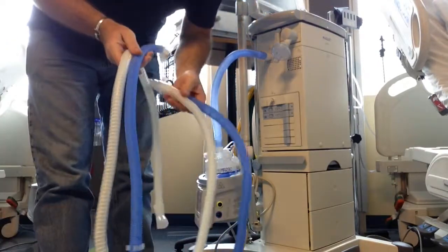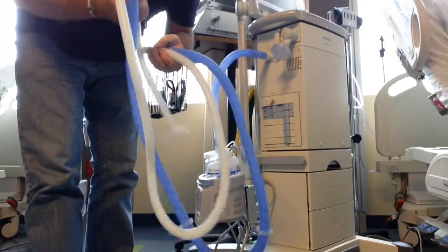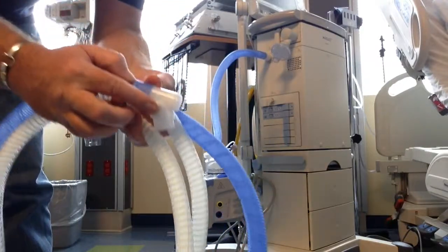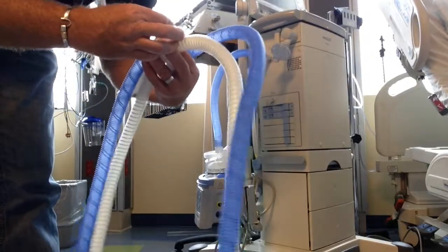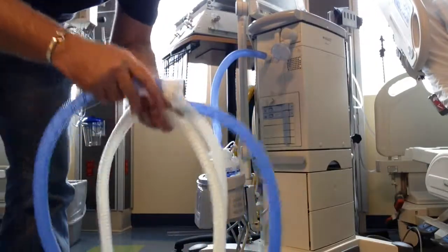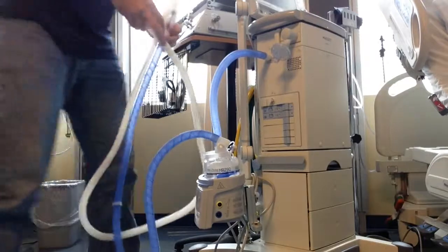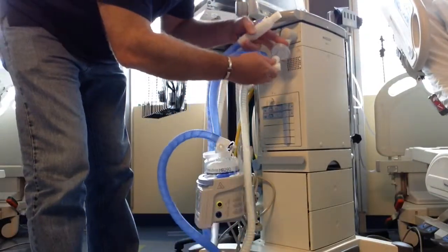My circuit has a blue and white side — this is an Evoqua circuit. Typically the inspiratory side is the blue side and the expiratory side is the white side. Usually there is a cap here that you would pop off, and this would go on the other side of the heating chamber. Make sure the hose is not twisted, and then the expiratory side — the end of the white — goes right here on the expiratory port.